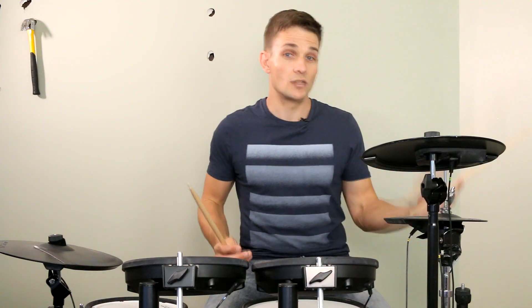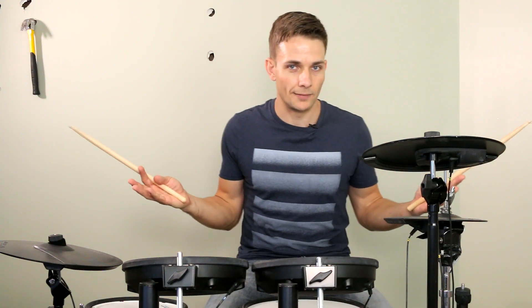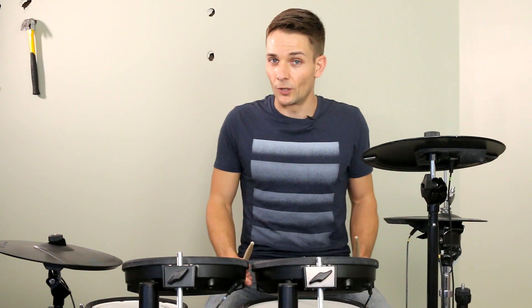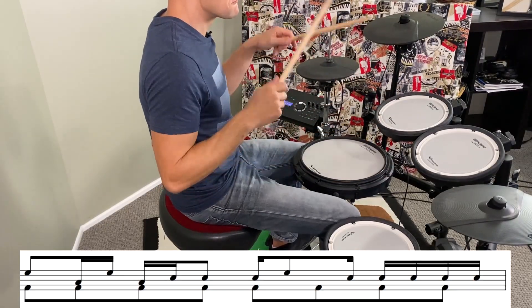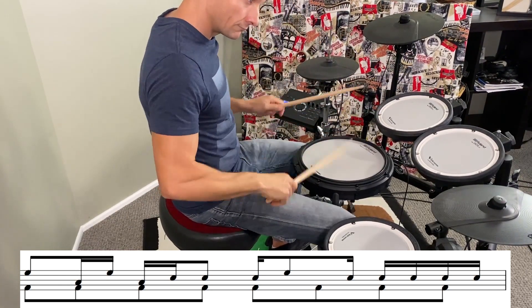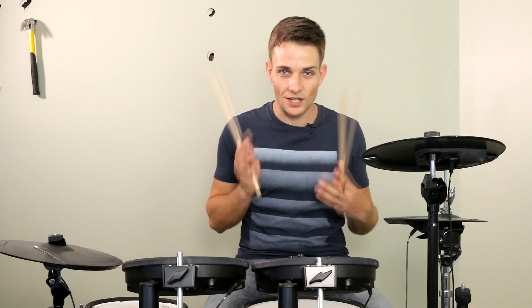The next section is similar to the intro in that there's a tom beat going on as well as a regular beat. So if you wanted to, you could grab that tom beat from the start and use that here, or you can just keep playing a regular beat. The main thing I'm going to focus on is just the fills at the end. The first one is pretty cool. And then at the end of this section, there's another blazing fill with some 16th note triplets.